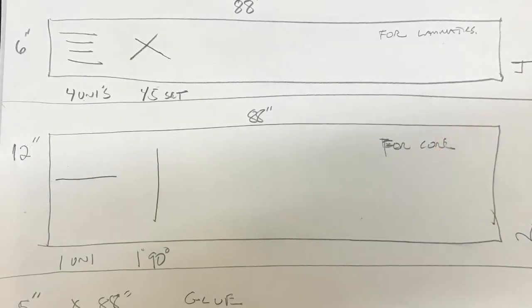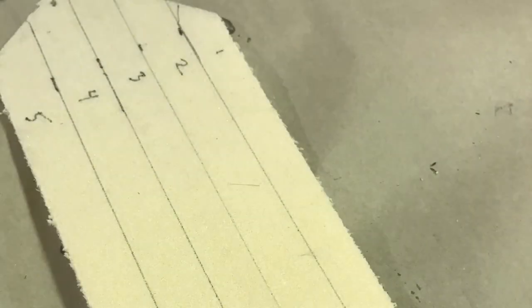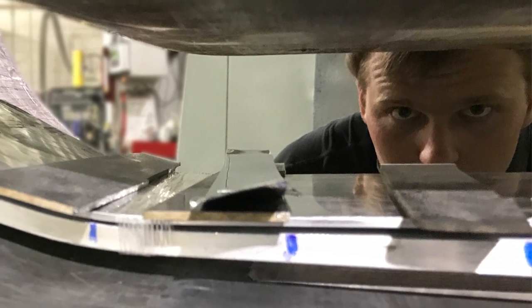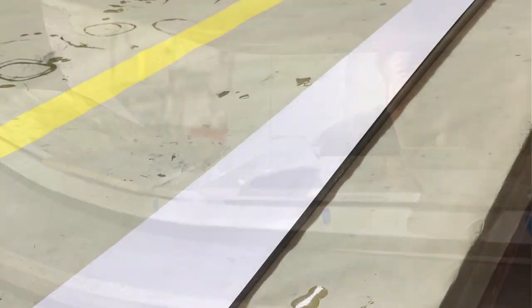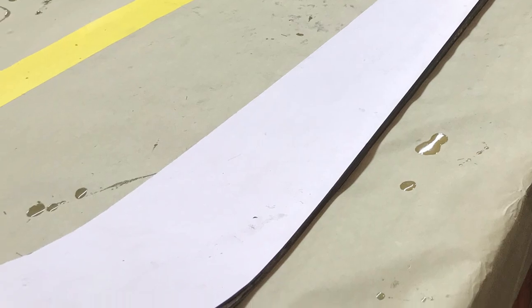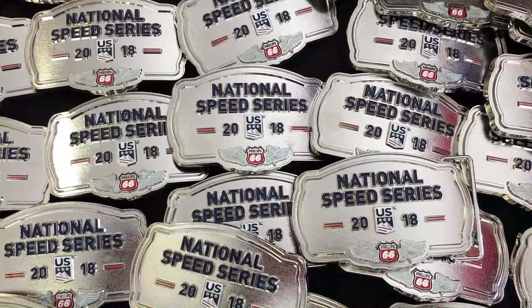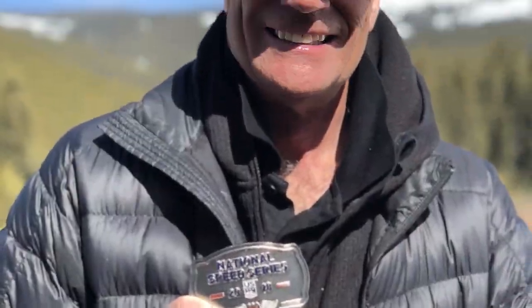The evolution of the carbon core started with my desire to produce a downhill ski that was faster. Martin Coleman, the number one ranked trick skier in the world, helped me produce my first pair and the results were amazing. I podiumed at the U.S. Nationals weekend in downhill and I won the National Speed Series in my age group.